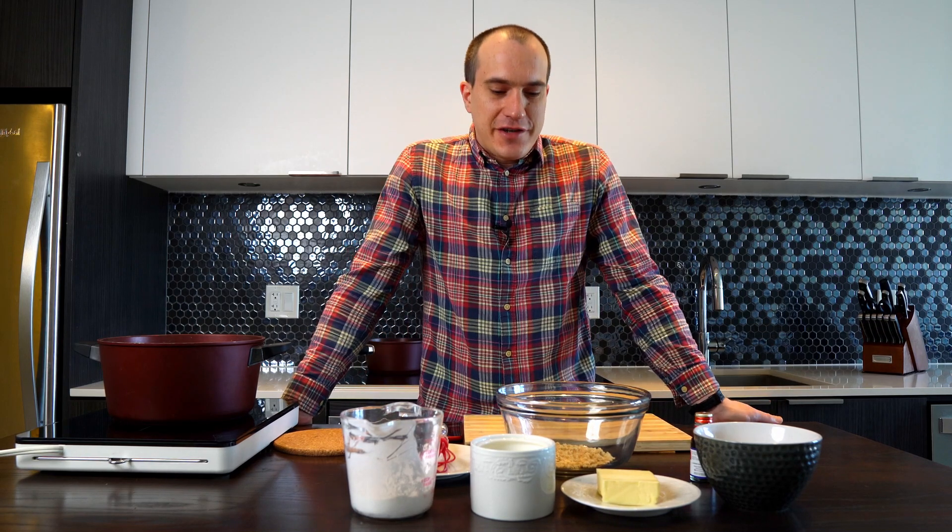Hi guys, welcome to Theodoro Kitchen Lab. Today we're gonna do a mille-feuille with crème pâtissière and raspberries. So let's get right into the recipe.